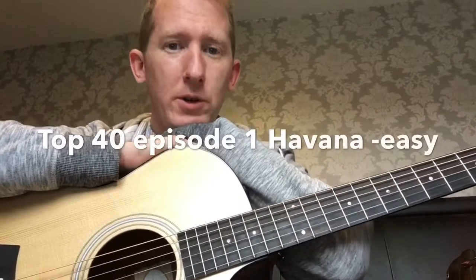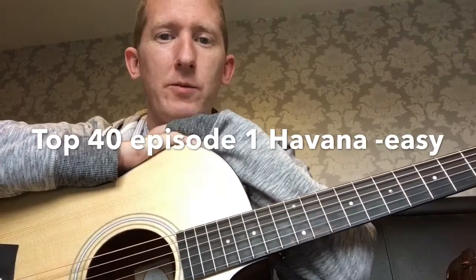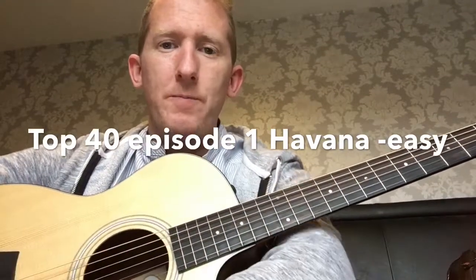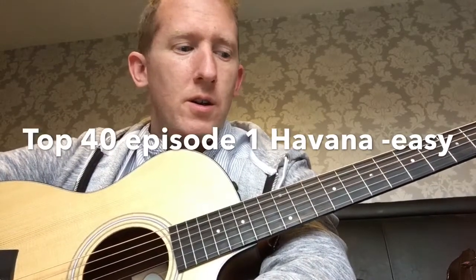Hi guys, it's Mike Anderson from MikeAndersonGuitar.net. This is the first in the series of the Top 40 Tunes and we've got a good one to start off with. It's Havana by Camila Cabello. We'll be doing an easy, intermediate and advanced video. Hope you enjoy.